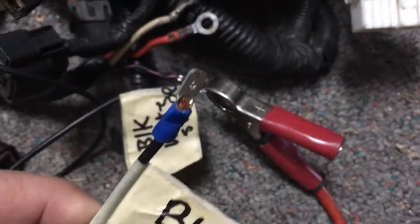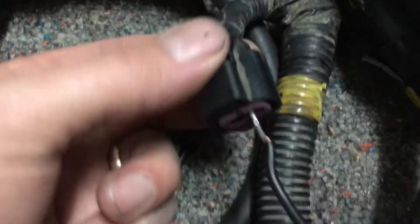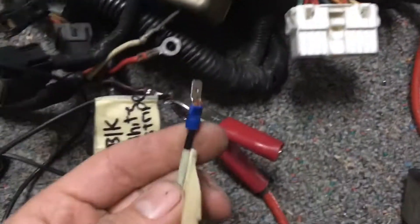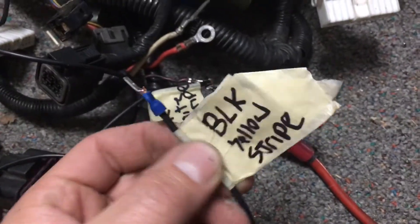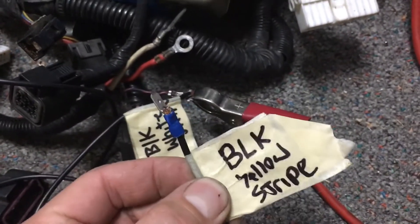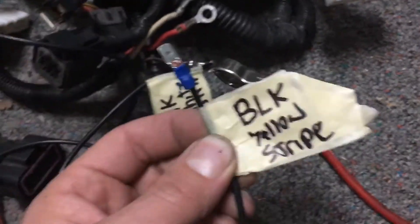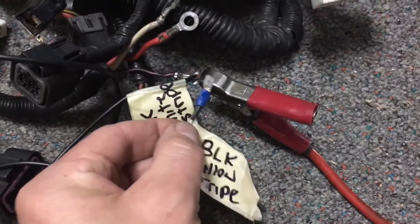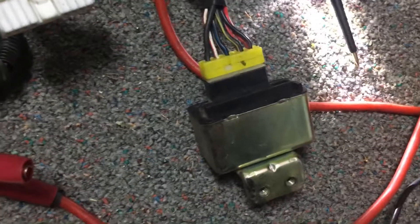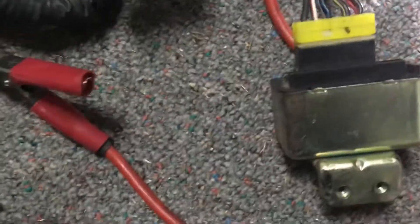The black with a yellow stripe — I have a jumper going over to this connector. This wire should only have power when the starter is physically turning, meaning when you're actually cranking the engine. As soon as you let go of the key — whether the engine starts or doesn't start — this wire needs to go dead. You can hear that it clicks the relay as well.